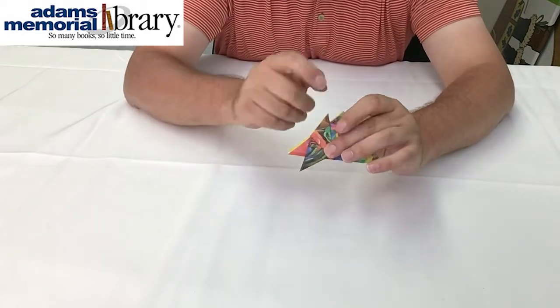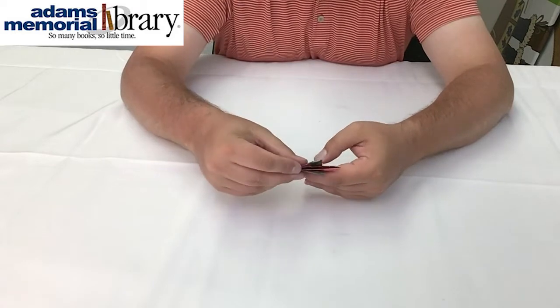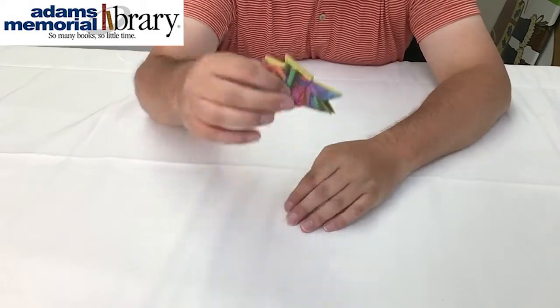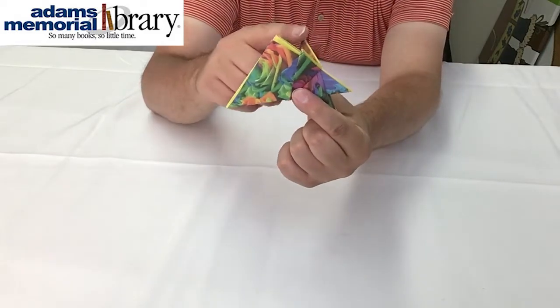Then, as always, we're going to flip it over and repeat on the other side using the first fold that we made as a guideline. And that will give us a shape that looks something like this, along with our hedgehog's first spines.